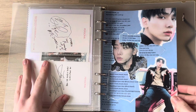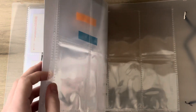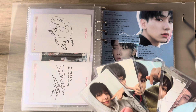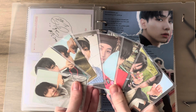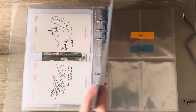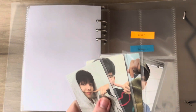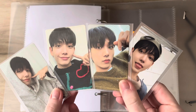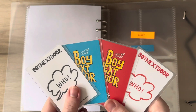Then we have Boy Next Door — I love that for myself. I'm collecting Jaehyun, he's so cute. I'm collecting four cards per comeback so we have eight in total. This is my cover for him, he's an absolute precious baby. We are starting with WHO, which is these four cards — look at him, he is so baby, it's actually kind of cute. This is what the backs look like.